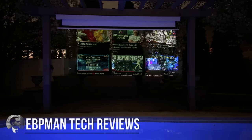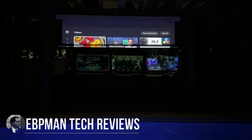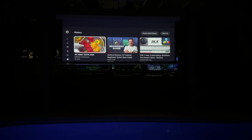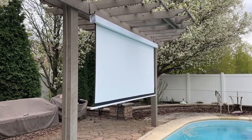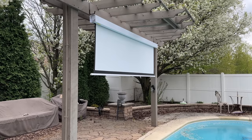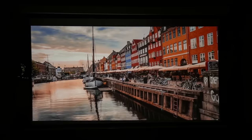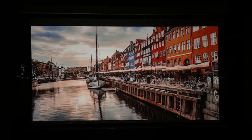In this video, we're going to take a look at the Elite Screen Yardmaster Outdoor Screen. This screen is going to transform any area of your home into a home theater experience. This screen will not only work indoors, but outdoors as well. You're seeing this in our backyard — we have this 125-inch screen right in our pool area, and the view is spectacular. Let's talk about the Yardmaster.